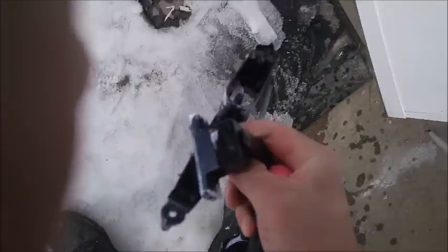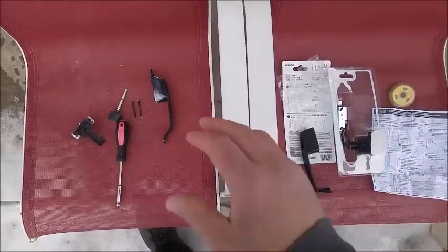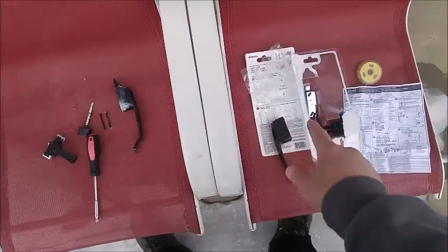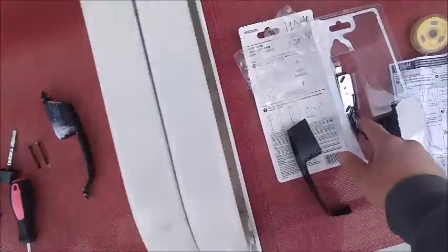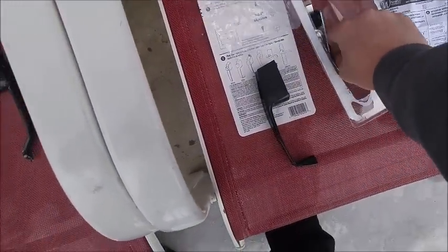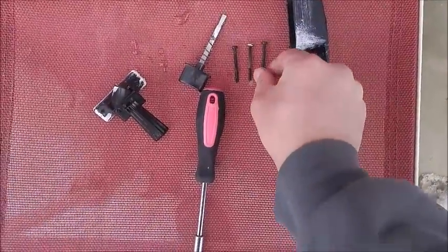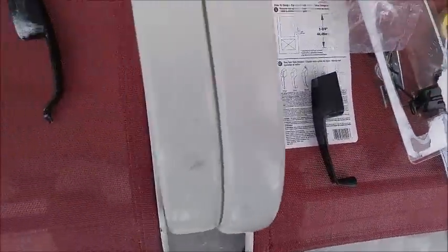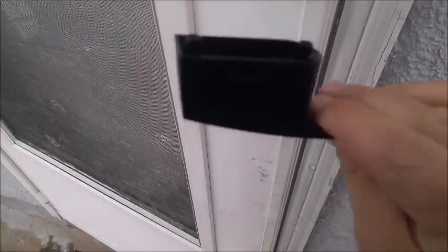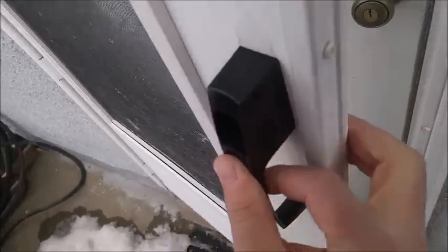Gather up your pieces and then you're going to measure the doorframe. Here's the old stuff and here's the new stuff — you want to make sure everything matches up. Match the screws up; this one looks like it will be this size screw — nope, that one's too long. Match stuff up, okay, that's the right one.